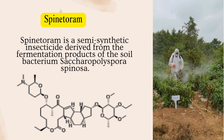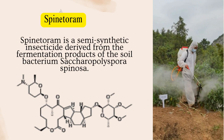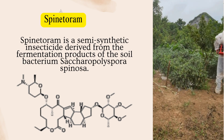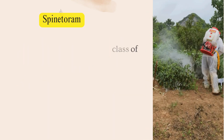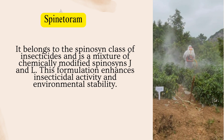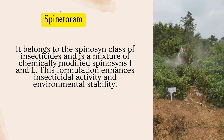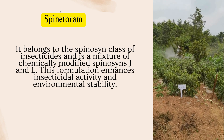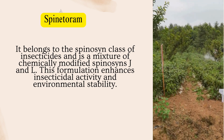Spintorum is a semi-synthetic insecticide derived from the fermentation products of the soil bacterium Saccharopolyspora spinosa. It belongs to the spinosyn class of insecticides and is a mixture of chemically modified spinosyns J and L. This formulation enhances insecticidal activity and environmental stability.